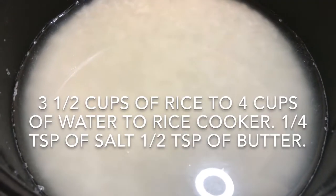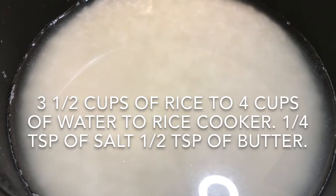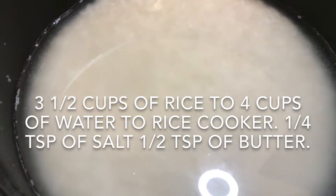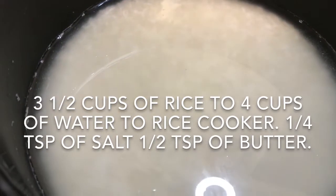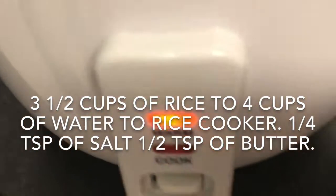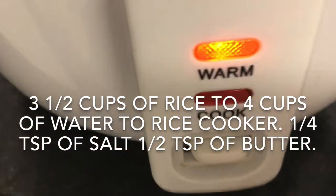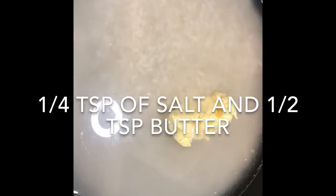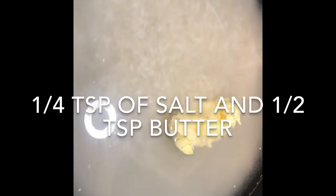I've got three and a half cups of rice and four cups of water. I'm going to add a bit of salt and some butter to this, cover it, and allow it to steam in the rice cooker. I've added salt and about half a spoon of butter, and I'm going to turn it on.